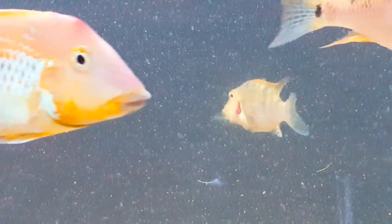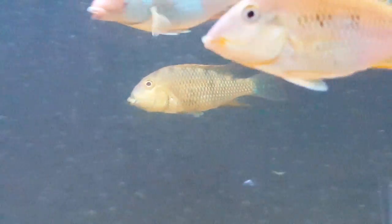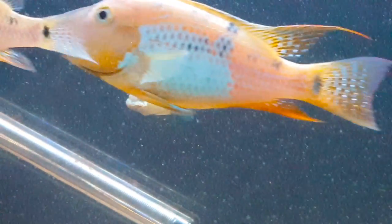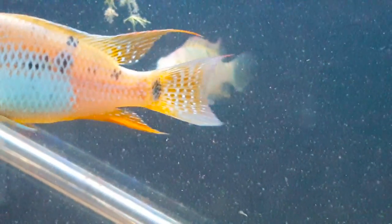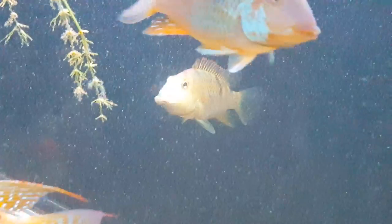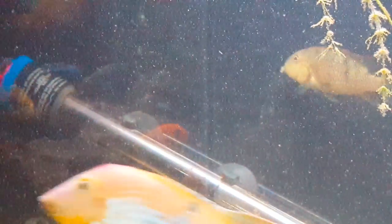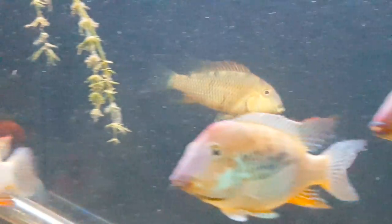At some point we'll talk more about how to remove eggs and remove fry if that's something you're interested in doing. But you can see she can't open her mouth, she can't take water in through her mouth through her gills. She obviously can't eat like that. And most of the time she will do exactly what she's doing now — and that is spend some time in that upper left hand corner.